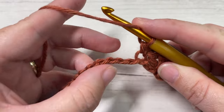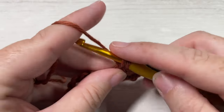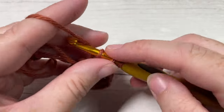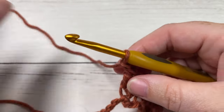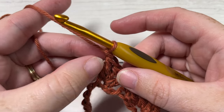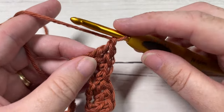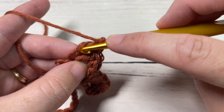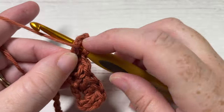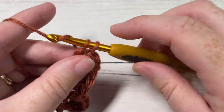Skip the next two chains and into your next stitch work three double crochet stitches, then chain one. This is where that side saddle name comes from — you're going to work three more stitches this time working around the post of the final double crochet made: a single crochet around the post, a half double crochet around the post, and a double crochet stitch also around the post of that final stitch.